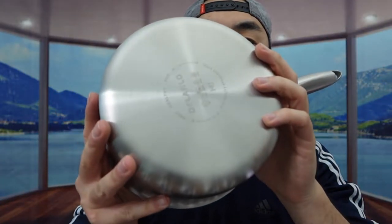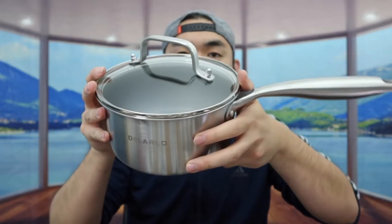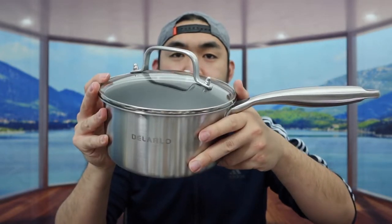Here is what the bottom part looks like. This pot is oven safe and also dishwasher safe. If you put the lid on top, here is basically what the final pot looks like — it definitely looks pretty nice with the lid on. That's basically everything on the pot. Let me go test this out to show you guys how it works.